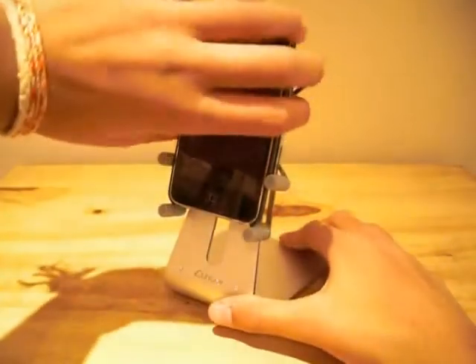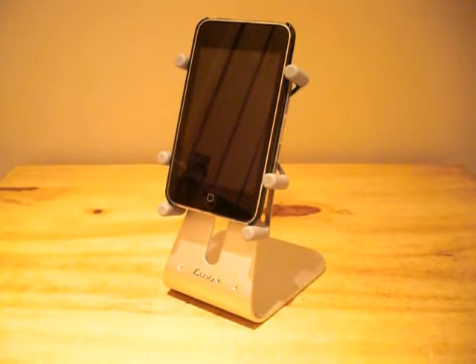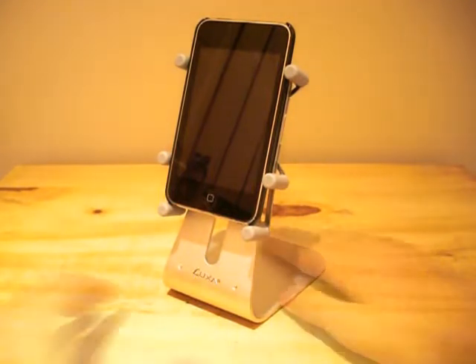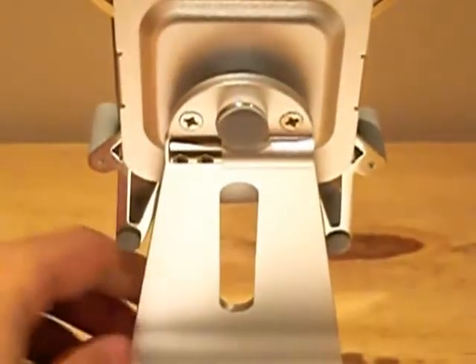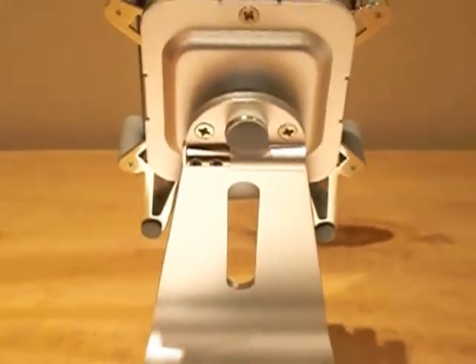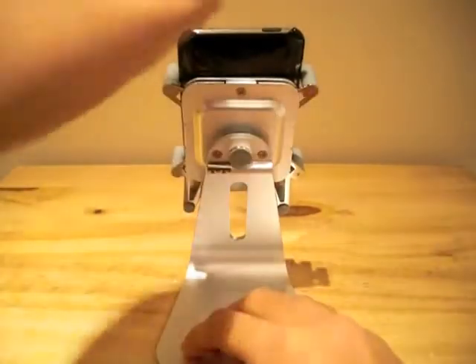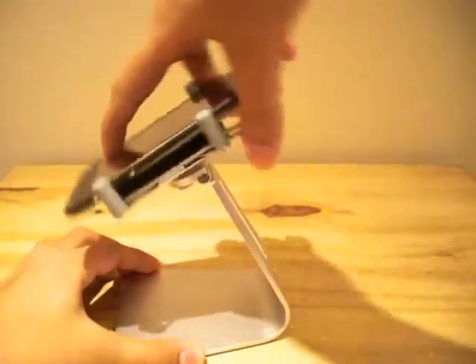The holder can be rotated 360 degrees, which makes it ideal for watching videos, displaying photos, or browsing the web. The H1 Touch also incorporates a very versatile hinge on the back of the unit, which means the product can be positioned vertically through an angle of 300 degrees.